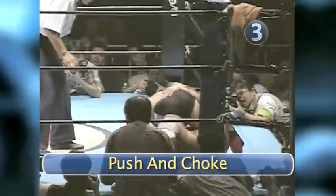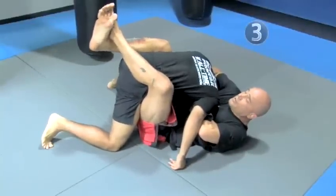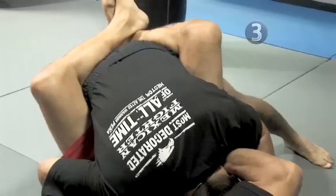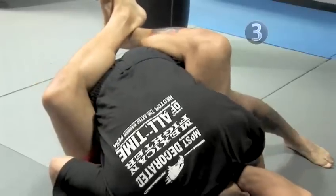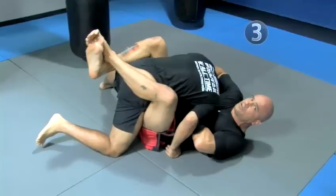Step three: push and choke. Very important that you have his body wrapped around him. Now you're going to push your hips backwards and upwards, and you're going to pull with your arms into his throat. That's going to give him the guillotine choke.